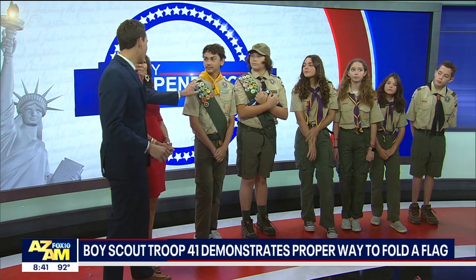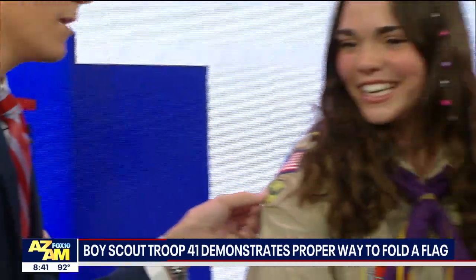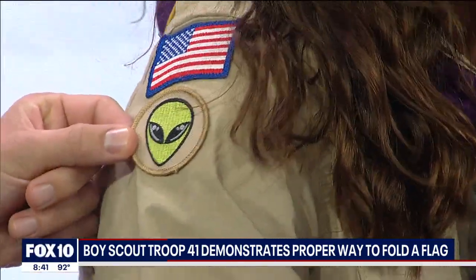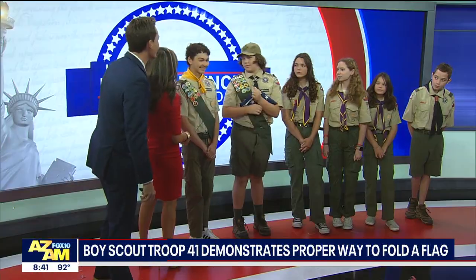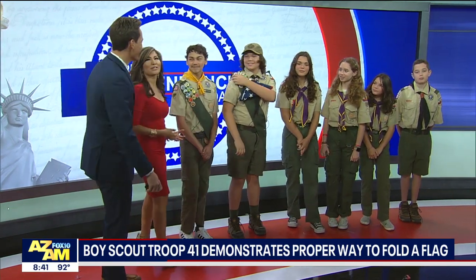Real quick, because some of the patches are self-explanatory, but I got to ask — can you zoom in? She's got an alien over here. That immediately caught my eye. What does that mean? That's our patrol name, so we're the Aliens. I thought maybe you guys were like, abducted or something. And is this the Cobra then? You're the Cobra. Okay, and then you're just American — that's apropos for the day!